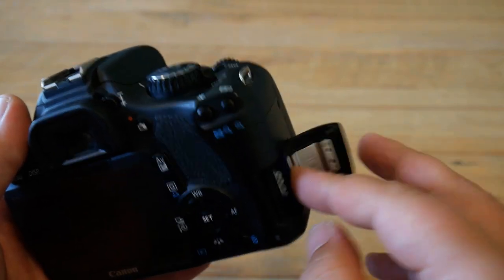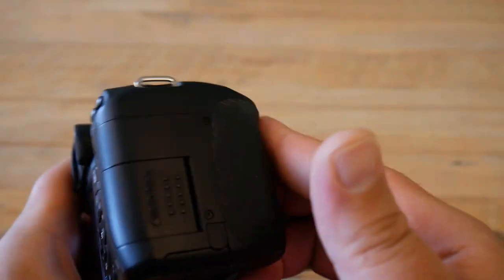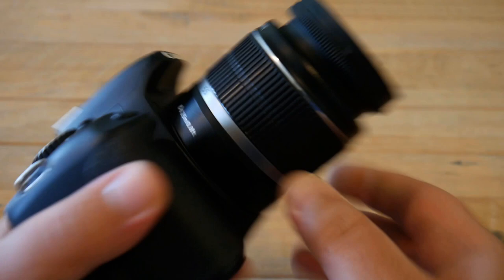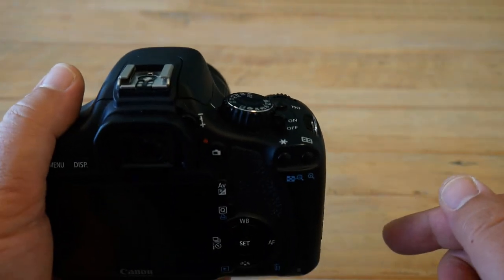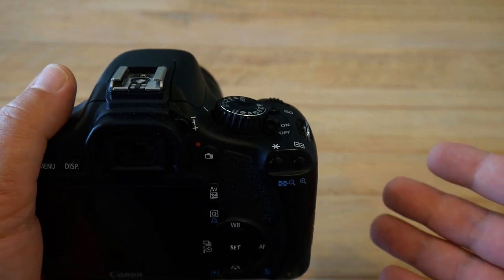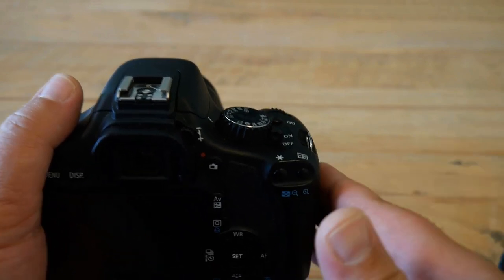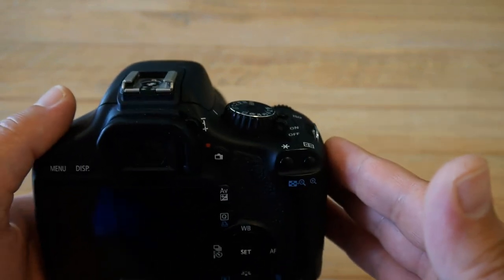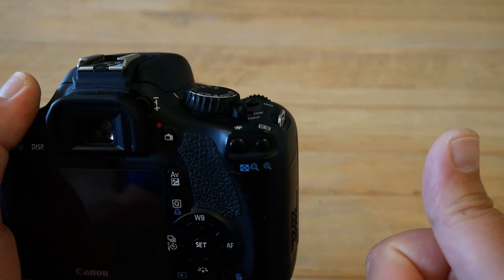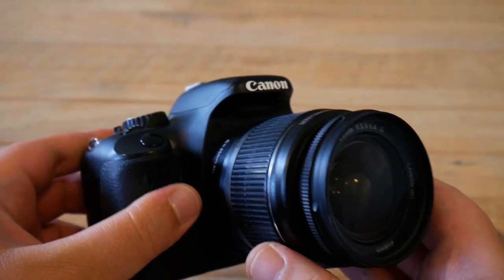We are back to absolutely normal mode with no traces of the firmware hack on the camera. Let me know in the comments below whether this method worked for you to find your shutter count — maybe even write down your shutter count. In my case it was slightly above 16,000 actuations. Give this a like if you found this tutorial helpful, subscribe to the channel to receive similar videos in the future, and I wish you a great day — bye-bye!